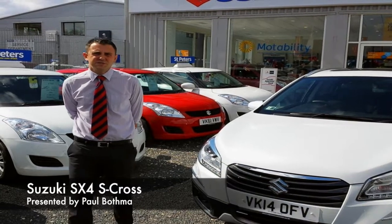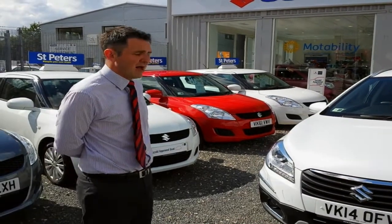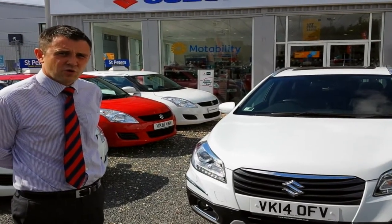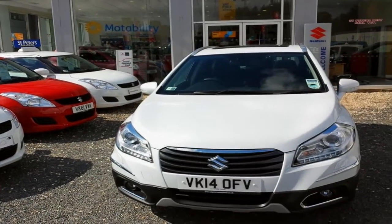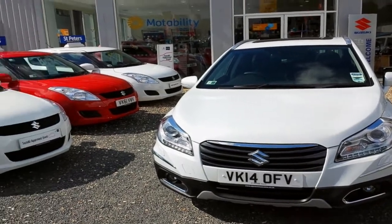I'm Paul from St. Peter's Suzuki in Worcester and today I'm here to introduce you to our ex-demonstrator, the Suzuki SX4 S-Cross. This particular model is the SZ5 1.6 diesel, 130bhp.